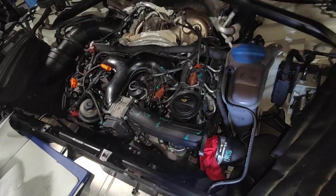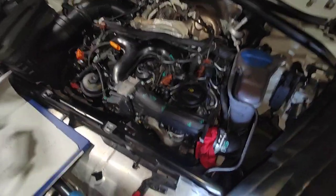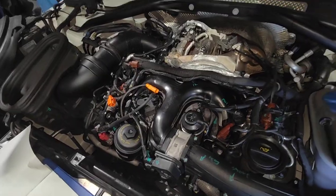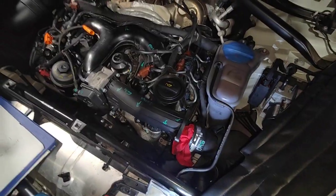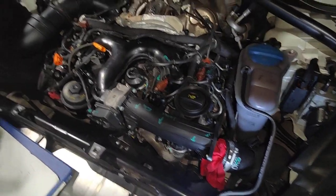And then tomorrow we should be able to start this car up and run it on the hoist in the morning — yeah, we should be able to start up the car tomorrow around maybe 10 o'clock.